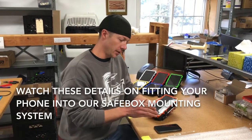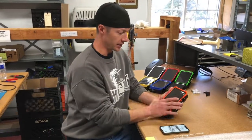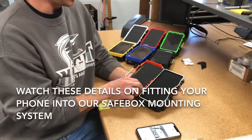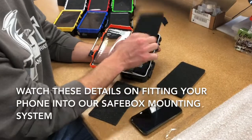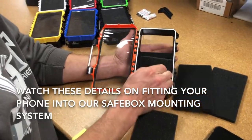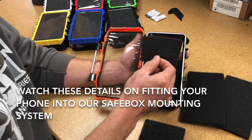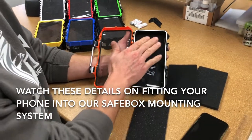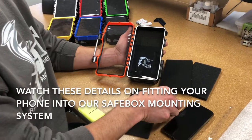I want to show you very quickly how to put your phone in. It's quite self-explanatory. This is exactly how you'll get your safe box — you'll open it up and you have a thin piece of foam, two thick pieces of foam. Inside the piece of foam that covers the clear screen on the back, you can cut a part out if you want your camera to be able to view through the glass in the back.